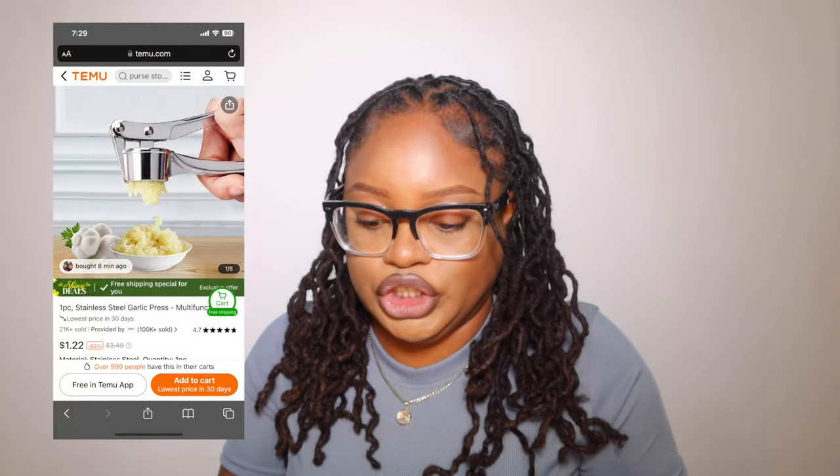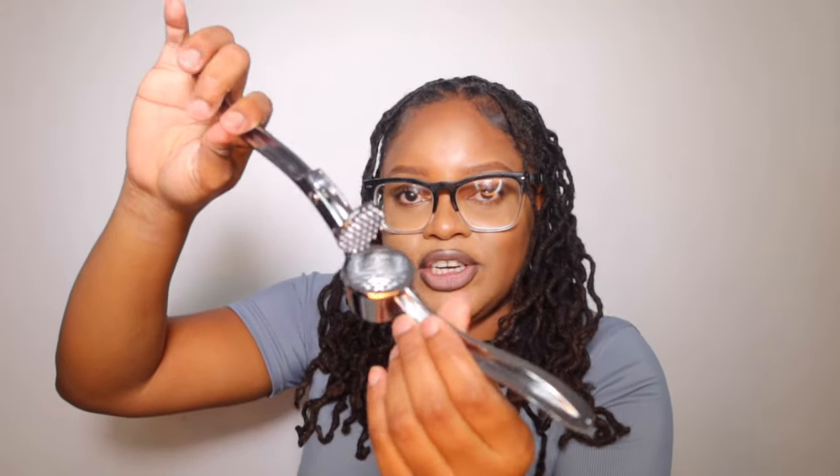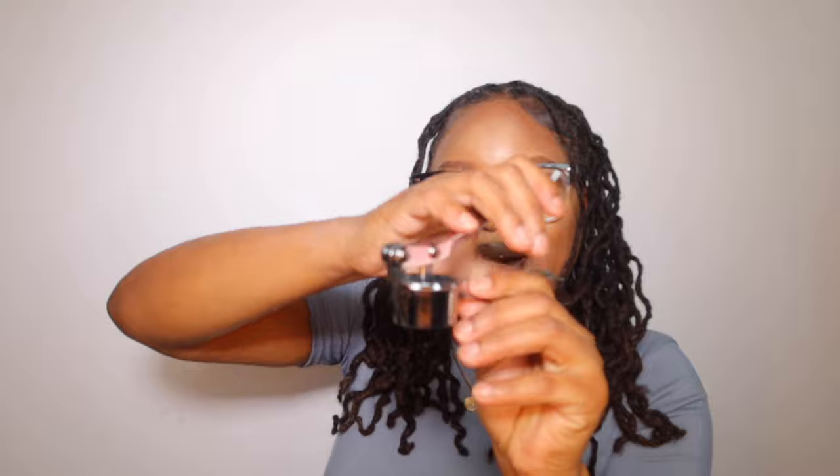I got a garlic crusher! I've been cutting my garlic with a knife so I'm happy to have this now. You just press it down and squeeze the garlic out. It's cute, actually very cute.